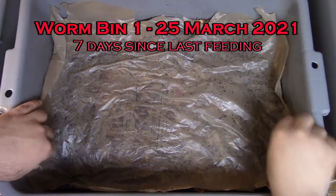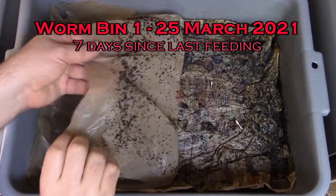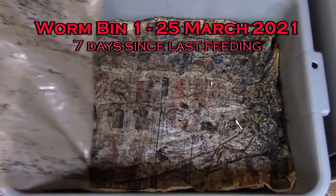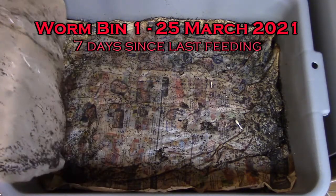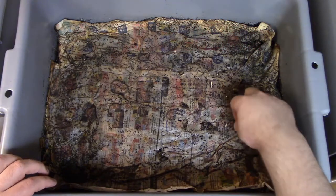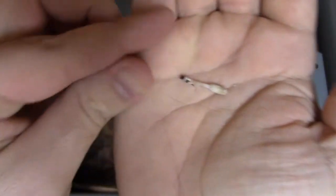Welcome back to my worm channel. This is my next worm video — this is my worm bin one on the 25th of March, seven days after my last feeding. This is a follow-up to the video two videos ago on my channel.